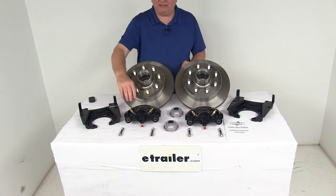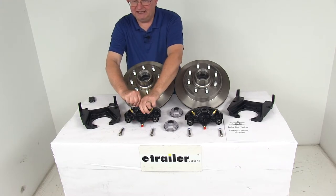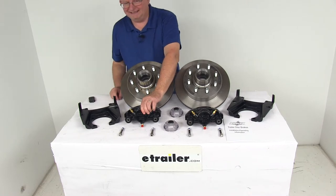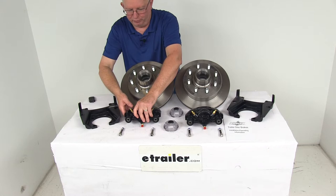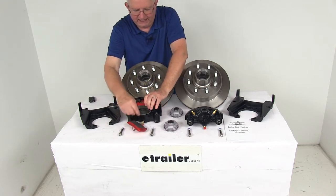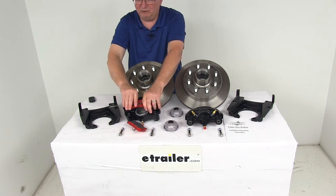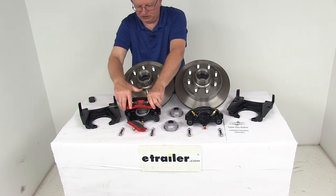The cast iron calipers are self-adjusting for smooth, equal braking. They are cast iron construction, so they do not flex like aluminum. They are a low-drag design, retracting the piston further than other calipers for a cooler-running brake. Turning it around to remove the pad, you can see the piston — it's a silver cadmium-plated piston, 2½ inches in diameter, which is about 30% larger than other brands, giving you more braking torque than the competition.